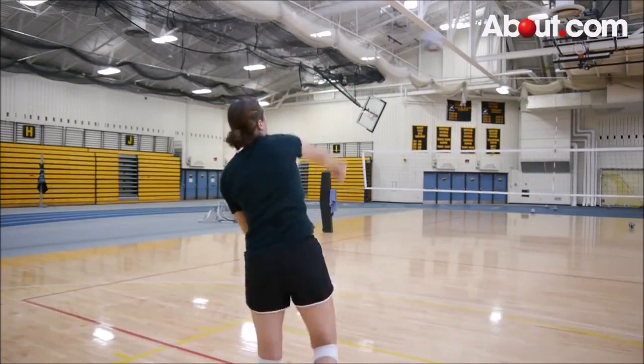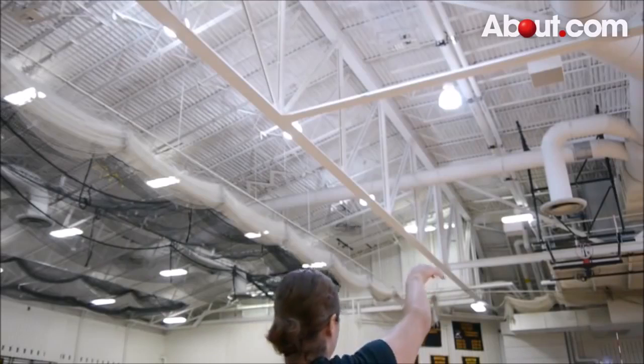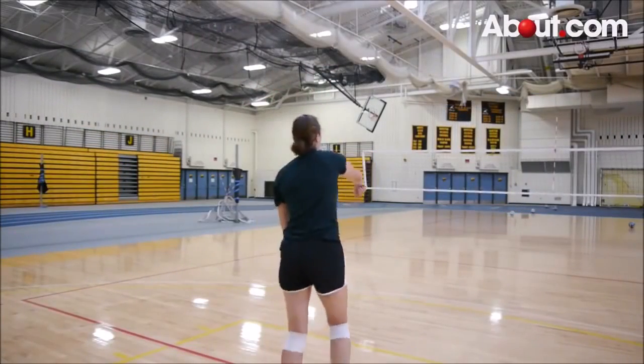Drop your wrist forward after striking the ball. A topspin serve is a great serve to catch the opponent off guard. The topspin is especially useful when a regular overhand serve is not effective. It is more difficult for the other team to return because of the extra spin, and it will often be aimed at the weakest passer.